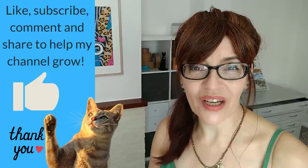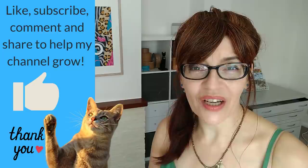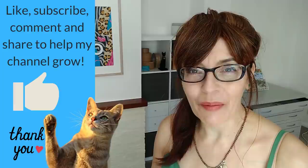At this point, if you're getting value from this video, can I ask you please to click that thumbs up and like button. If you like, share, subscribe — it's free — or leave me a comment. YouTube will push this video out to more people and I can teach more people how to paint. I'm so grateful to all of you who watch me on YouTube.